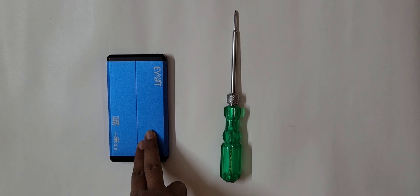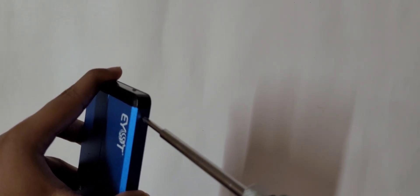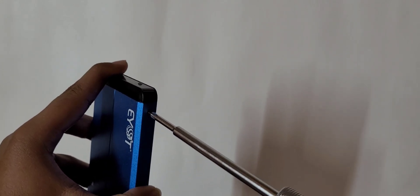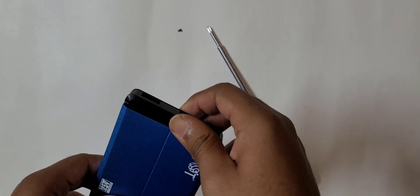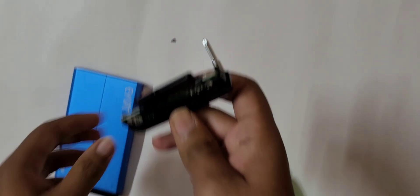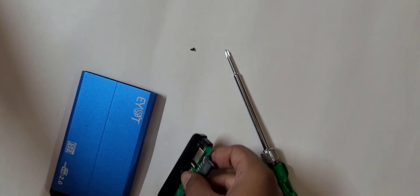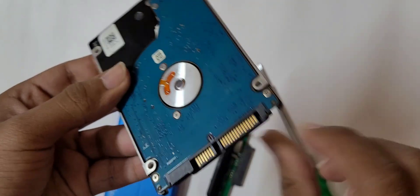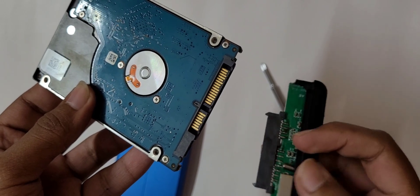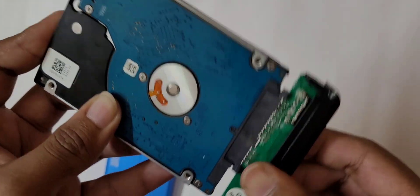This is an external hard drive case. Open the screws of the external hard drive case, then open the upper section. It has connectors for a SATA drive — you can see the SATA drive connectors on the hard drive as well. Now carefully connect the case connector and the hard drive connector.